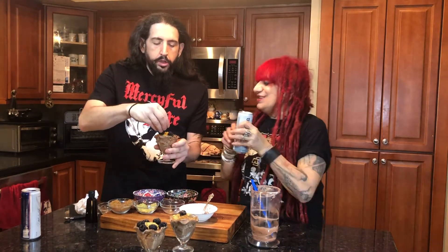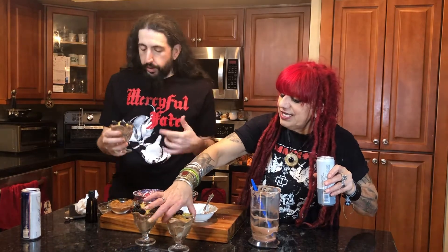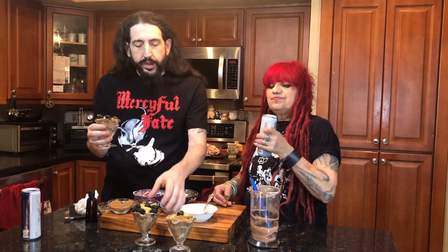So guys, we're gonna put this in the refrigerator for about a nice hour, and then we're gonna eat it. You can leave it in there for an hour or two, whatever, but it only needs an hour to get nice and chilled. We got a lot of licking fingers going on today, and it tastes good.